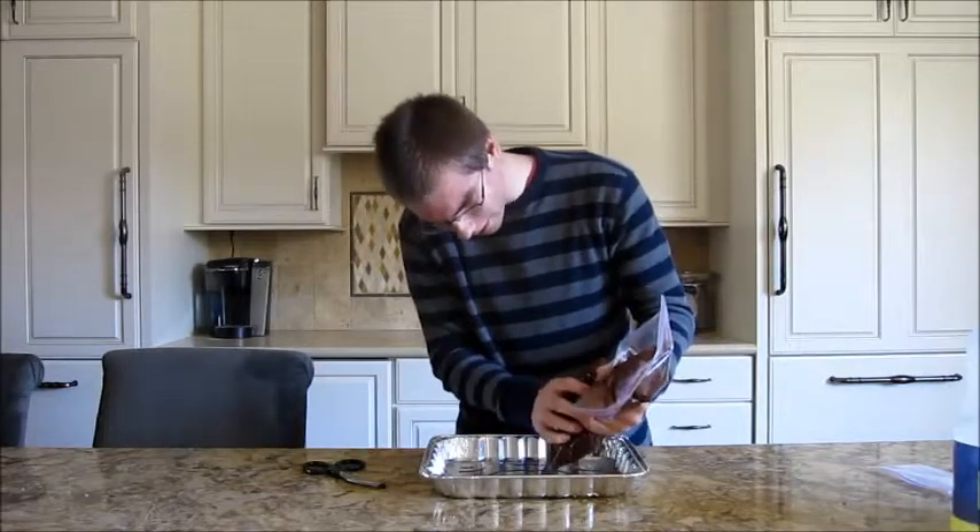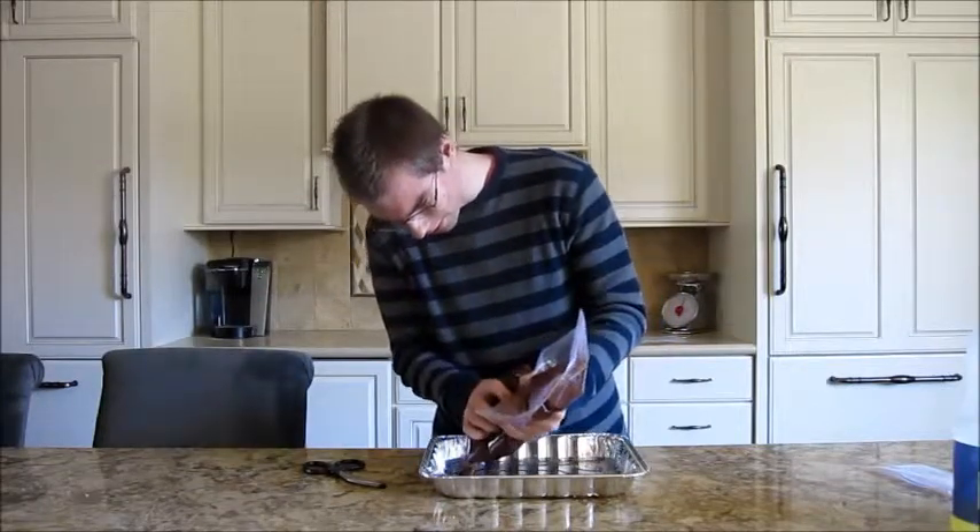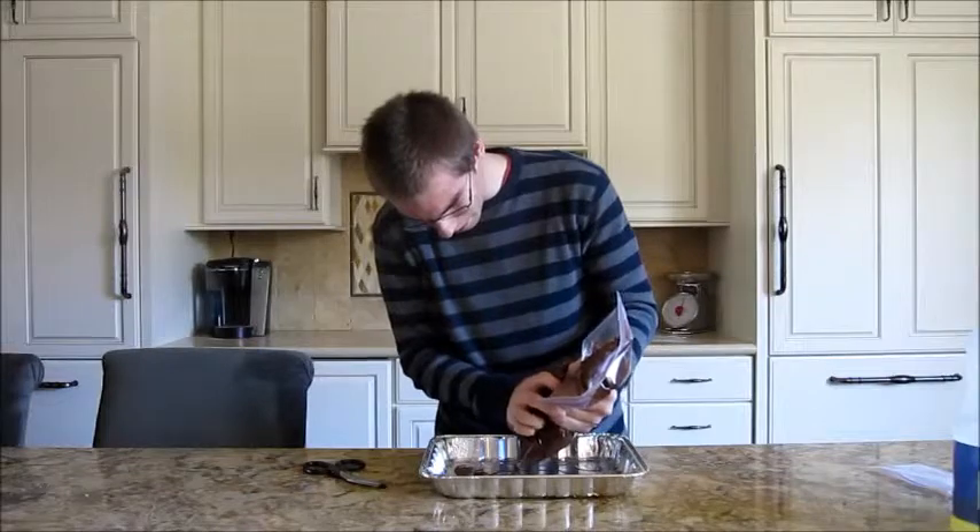Look at this. You can't see it, but it's locked. It's brilliant. Cookies. Brownie bit peppermint cookies.